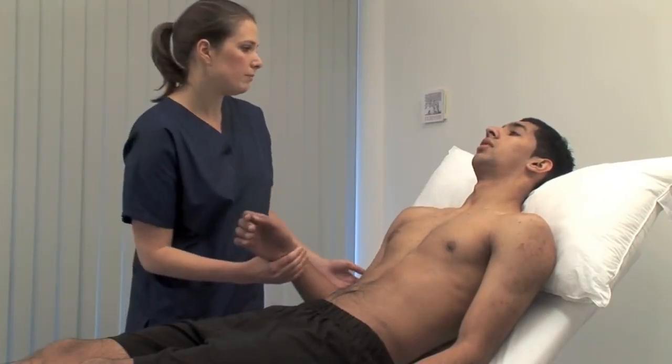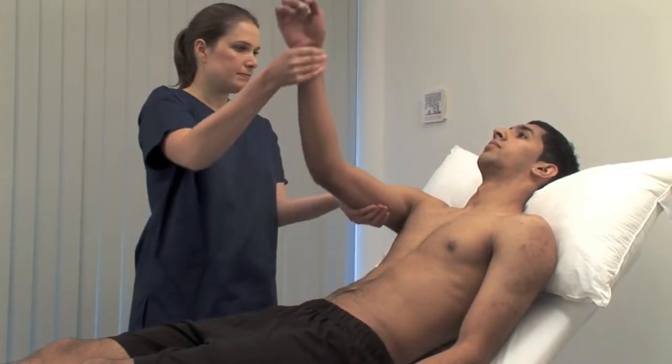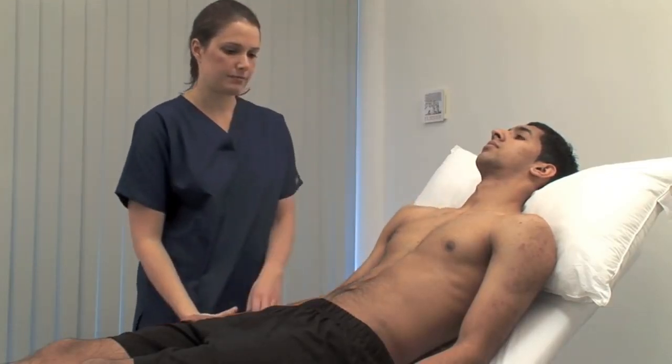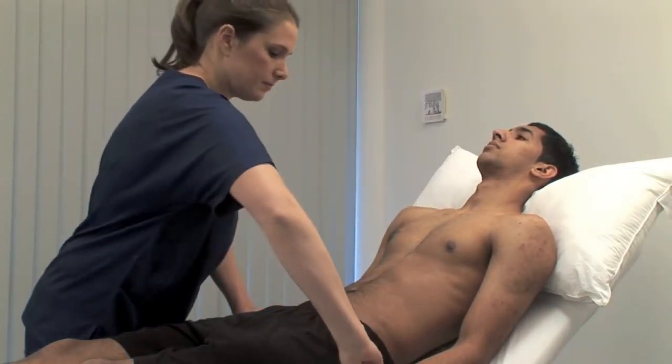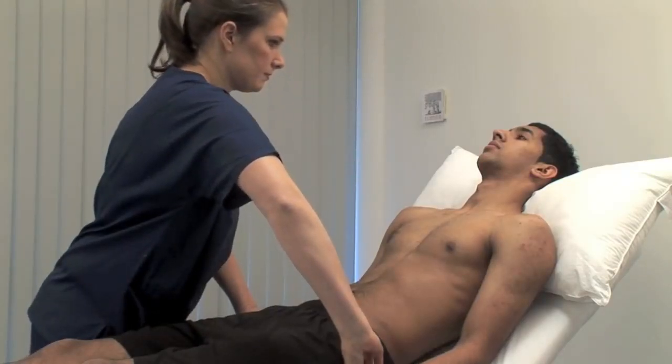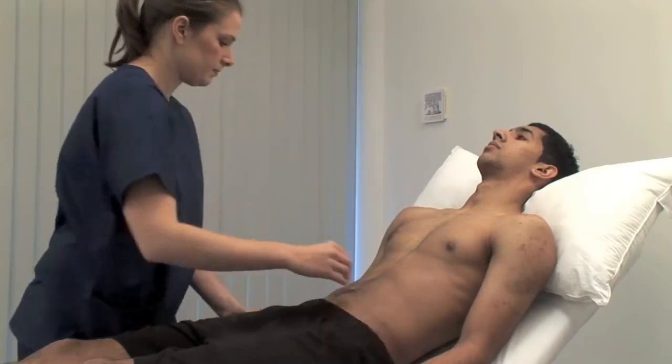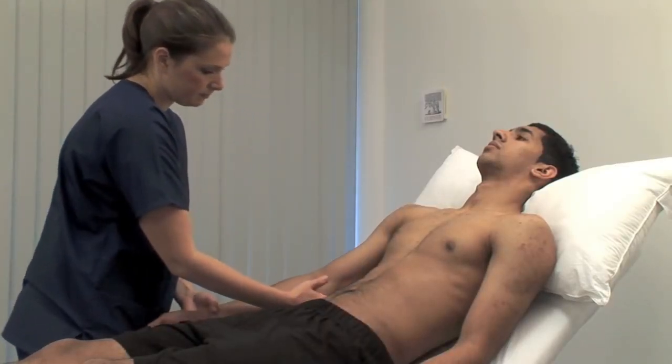Do you have any pain in your shoulder? To detect a collapsing pulse, first check that the patient has no shoulder or arm pain or restriction on movement. Feel the pulse with the base of your fingers, then raise the patient's hand above their head. Palpate both radial pulses simultaneously, assessing any volume differences or delay.